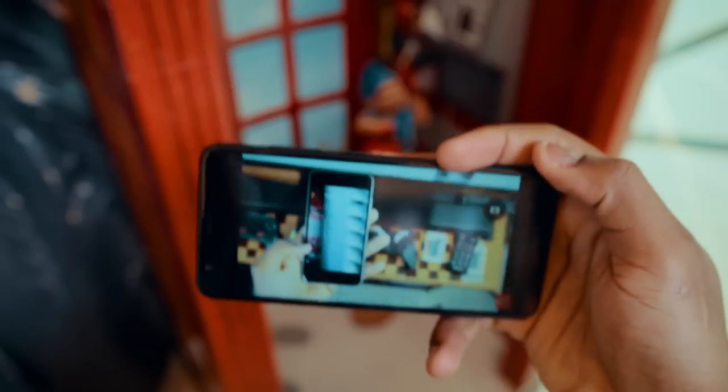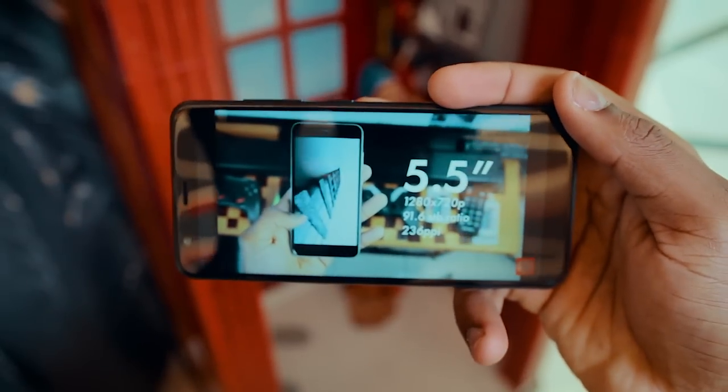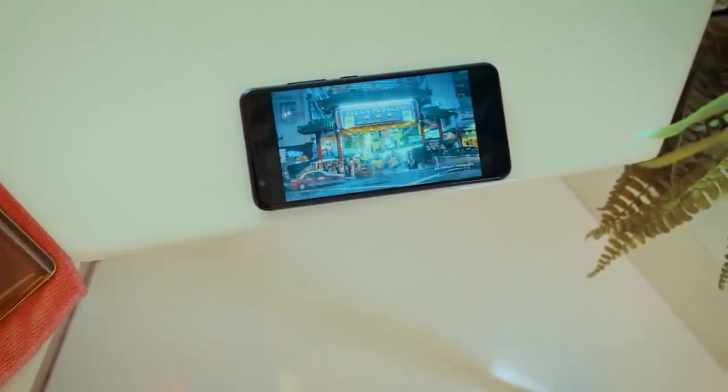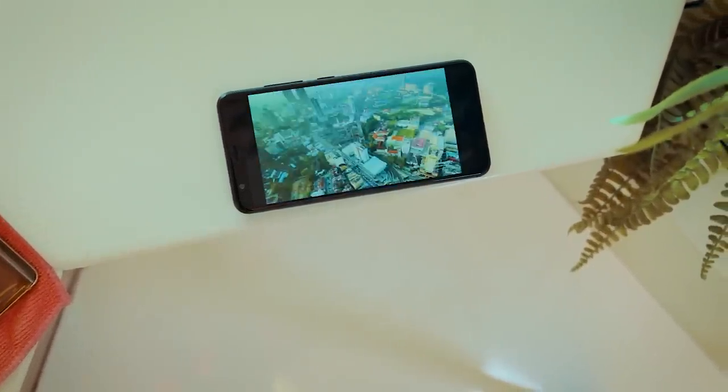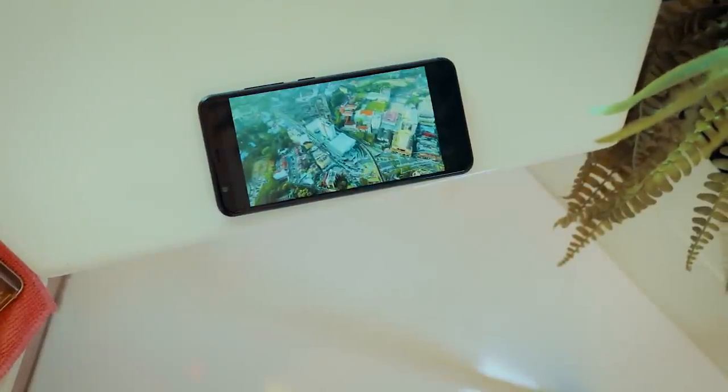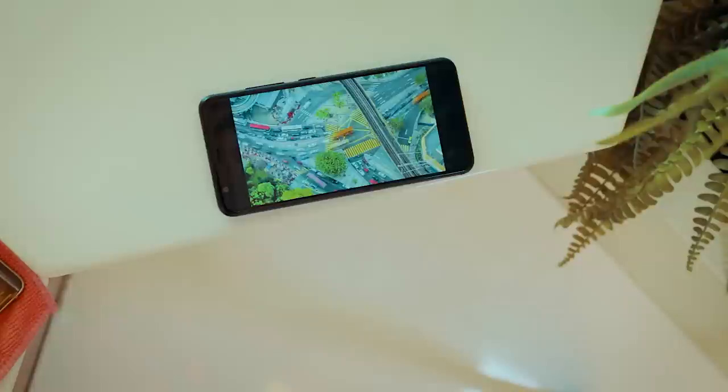Display-wise, we have a 5.7-inch HD Plus display with a 1440x720p panel and a 79.8% screen-to-body ratio. This means the phone is actually comfortable to hold while still having that big screen. Though I would have preferred a higher resolution display, on the Max Plus I did not really notice any pixels when watching videos. This is not my final thought — I would have to test it more when I get a review unit.